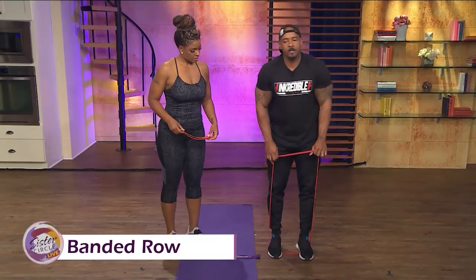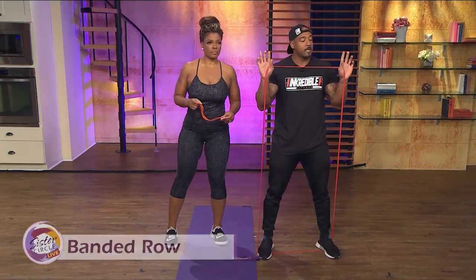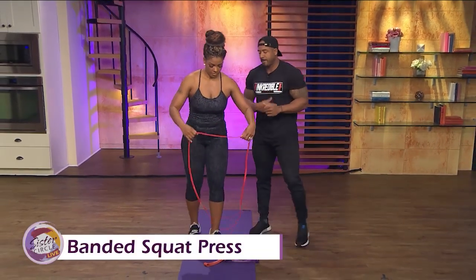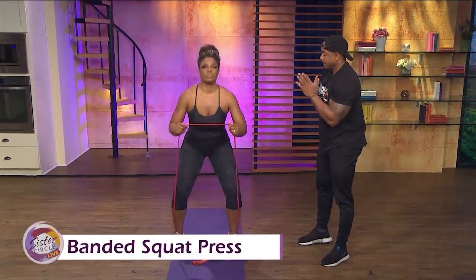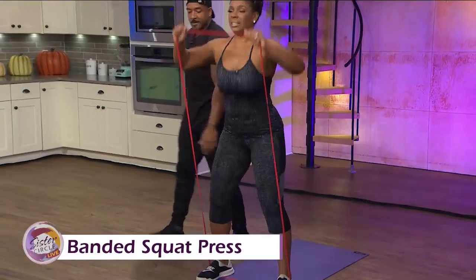One of the full body exercises we did was squat down and come right up to a press. That works the legs, core, shoulder — kind of the whole nine. I actually like this one because it's a full body concept and it makes my workout faster. Quick, straight up — going good, to the top.